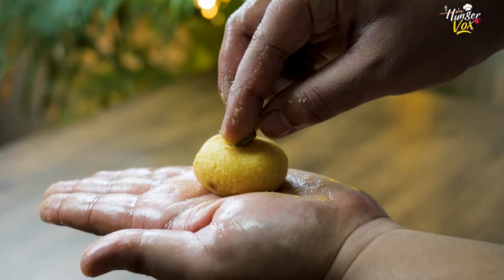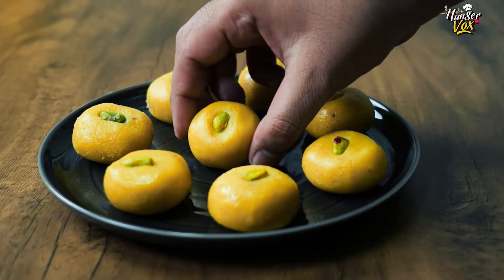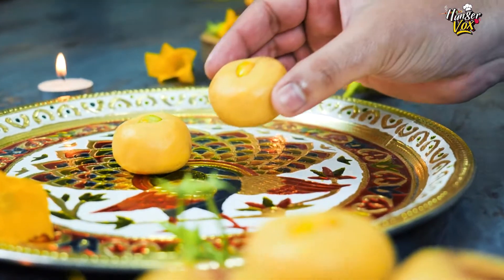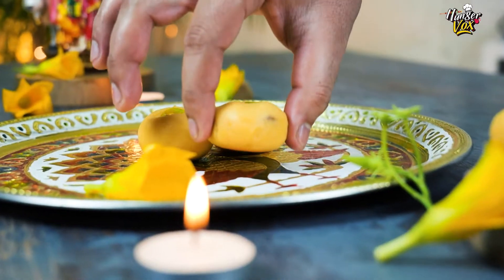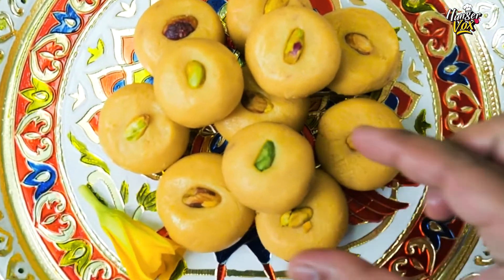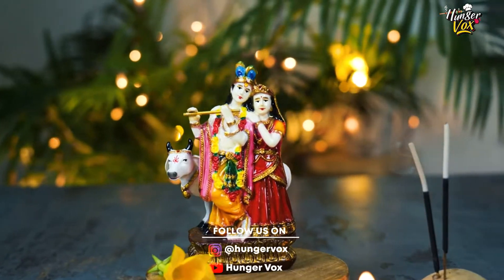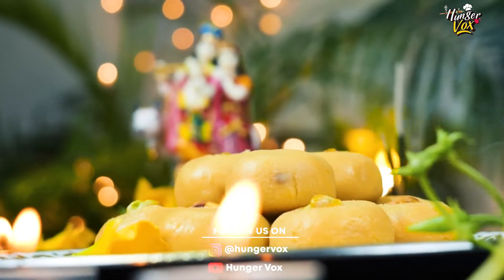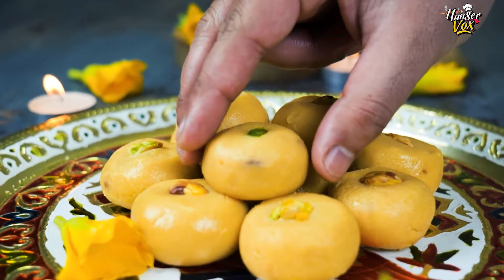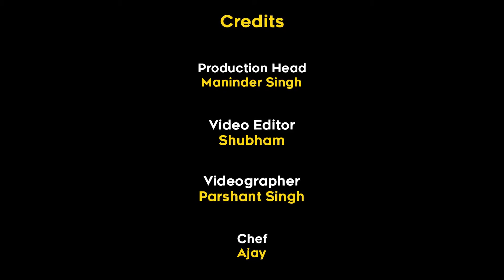So, our pedas are almost prepared. This was today's recipe. We hope you liked this video and for more such videos and recipes, stay tuned with Hungervox. We'll see you next time.